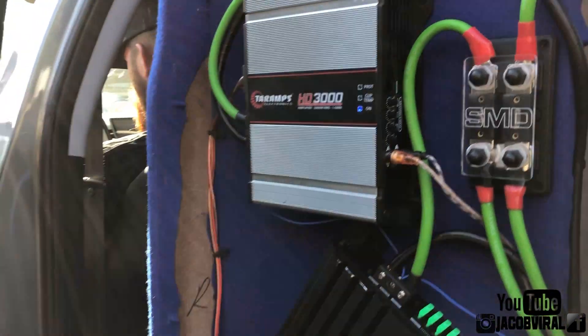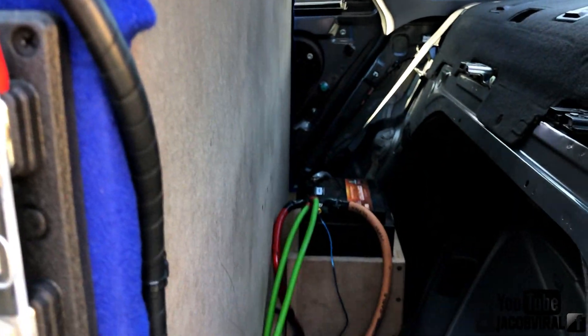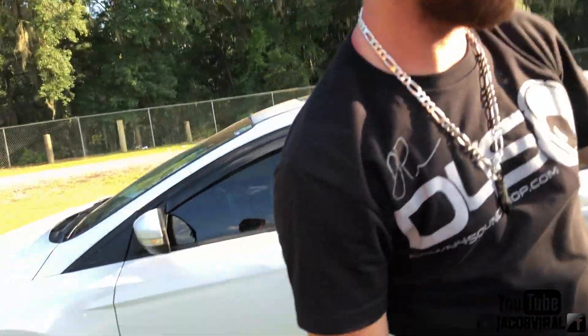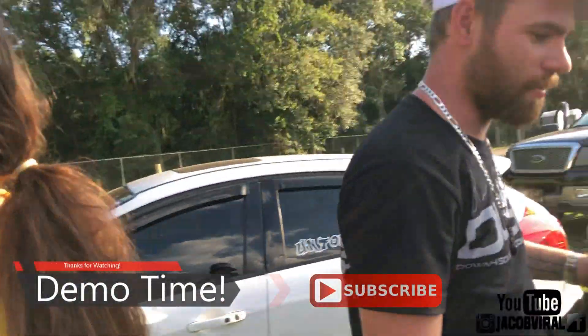I'm going to take this out and get an MD8000 amp instead. So you got one extra battery in the back? Yeah, I just got that one and I'm going to get a second one in the back. Stock alternator? Yeah. Awesome — appreciate the demo, and nice build dedicated to your mom. Thank you.